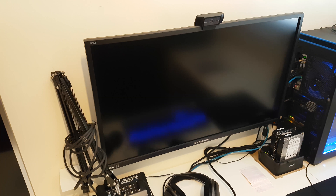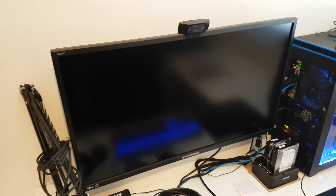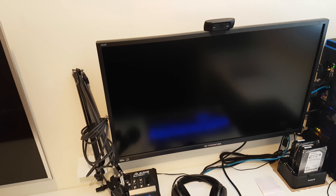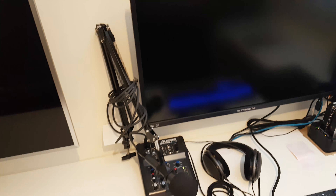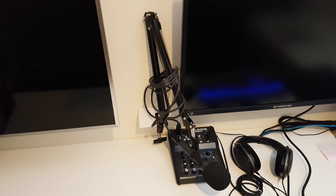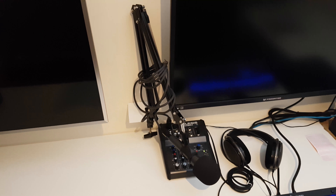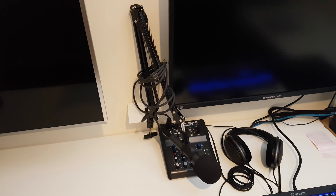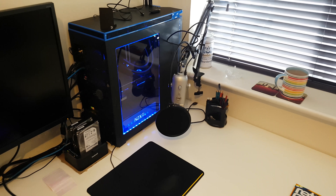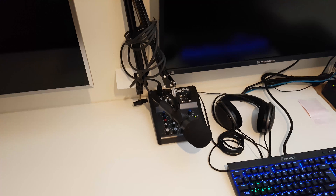Next to that we have my monitor — that's an Acer Predator XB321HK, a 32-inch monitor. Just above that there's a Logitech C922, which I got recently. I haven't really done any streaming, but you might see me on Clay's channel, so watch out for that. Next to that I've got my boom arm with my mic attached — that's a Sennheiser E835S, an XLR cardioid mic. You can close-mic with it effectively and it doesn't pick up echo and background noise the same way that the other one over there does, so it's superior in some respects.